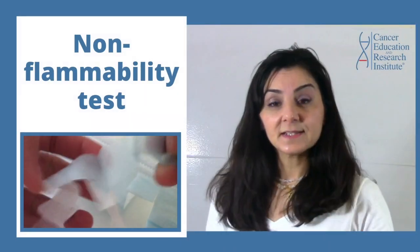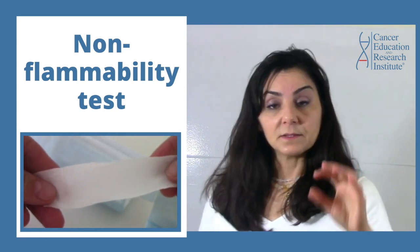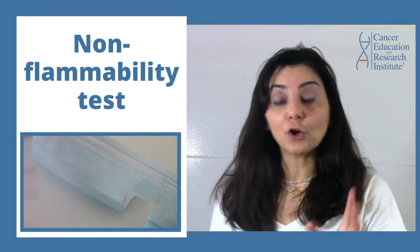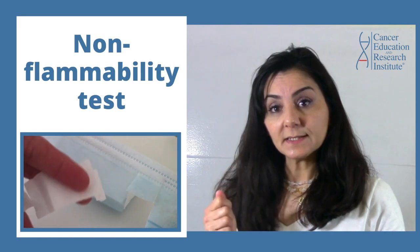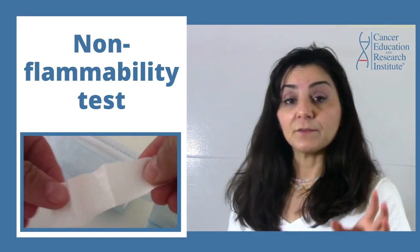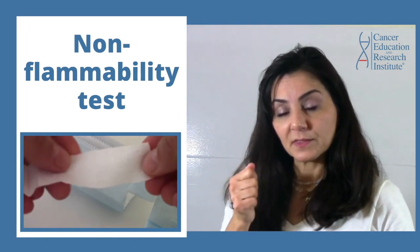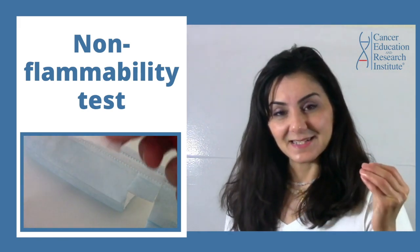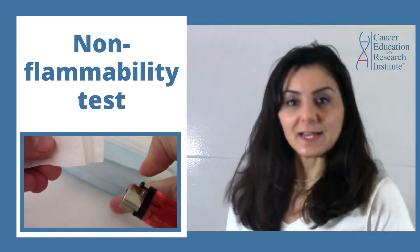The second test is the non-flammability test. This means that the middle layer should be a melt-blown fabric, not a non-woven fabric. If it's a non-woven fabric, when you light it with the flame, it will burn like paper. If it's a true melt-blown fabric, then once you light it with the fire, it will melt down — it will not burn like paper, it will actually melt down.